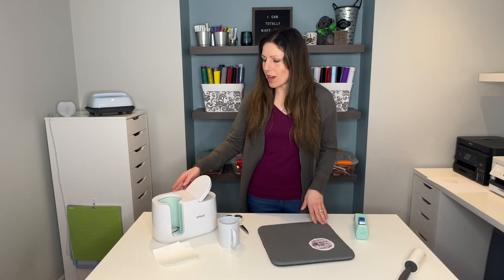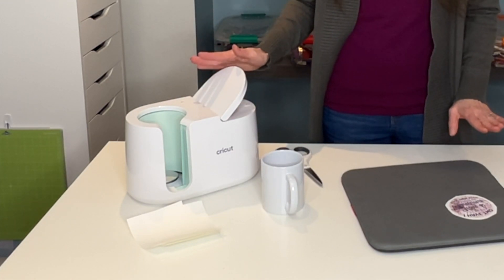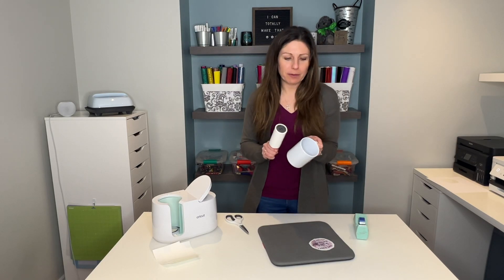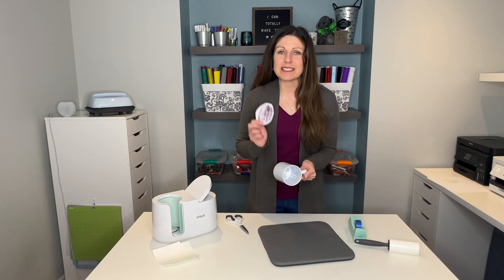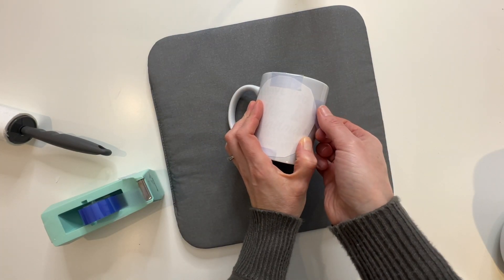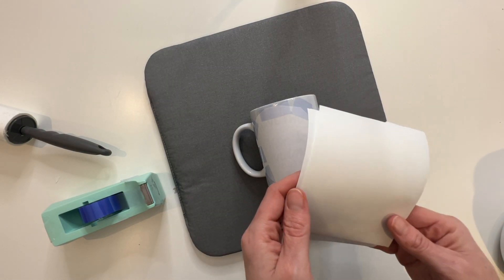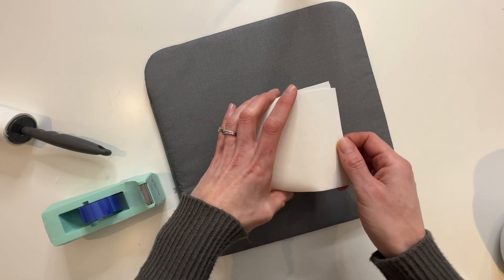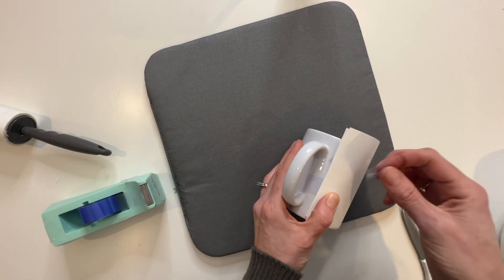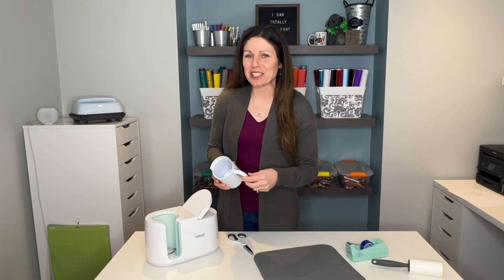I'm going to be using my Cricut mug press today. I love the Cricut mug press because you don't need to set any times or temperatures — it does it automatically. I'll take the mug, grab a lint roller, and clean it off quickly. Then grab my design and tape it to the mug using heat resistant tape, making sure it's nice and tight with no bubbles. I've cut out three pieces of butcher paper to tape on top, which will protect the mug press from any ink bleeding through.